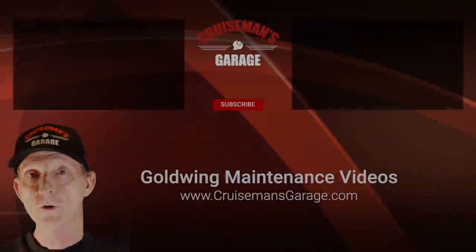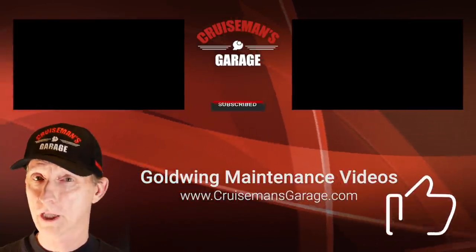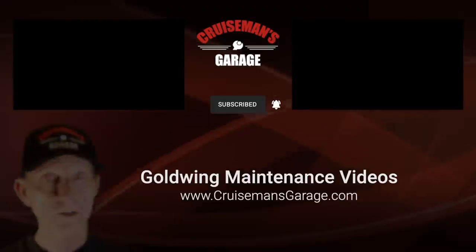If you like this video, please give it a thumbs up. Don't forget to click the subscribe button down below and click the bell icon so YouTube will tell you when I come out with a new video. If you want to see more accessory reviews, check out my first video where I go through a ton of accessories, including a lot of Honda stuff I added to the bike. Thanks again for joining me today on Cruise Man's Garage — I will see you next time.